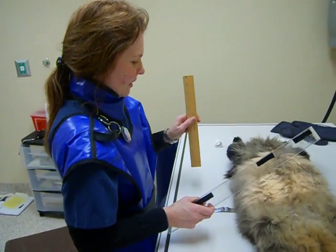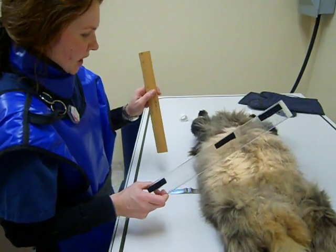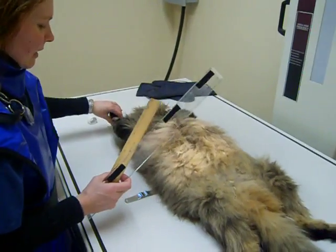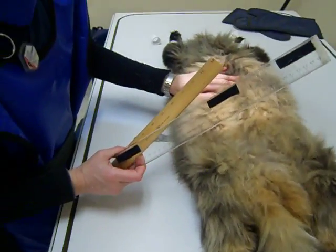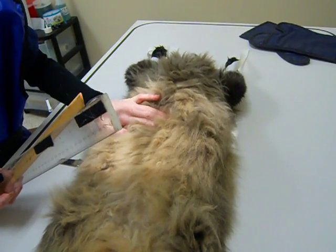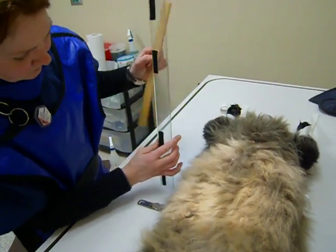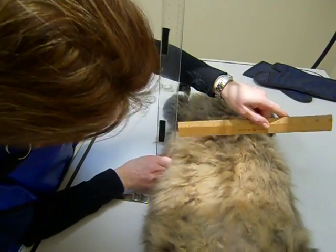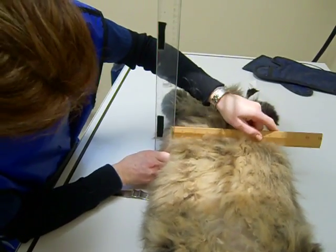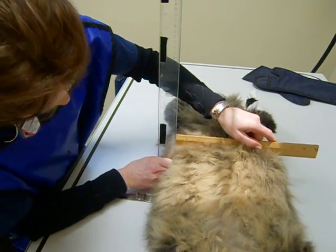As part of the GI study, we need to do a ventral dorsal projection of the abdomen. Again, we have to measure from 2 to 3 fingers width breadth from the 13th rib to get our exposure factors. This is 9cm.